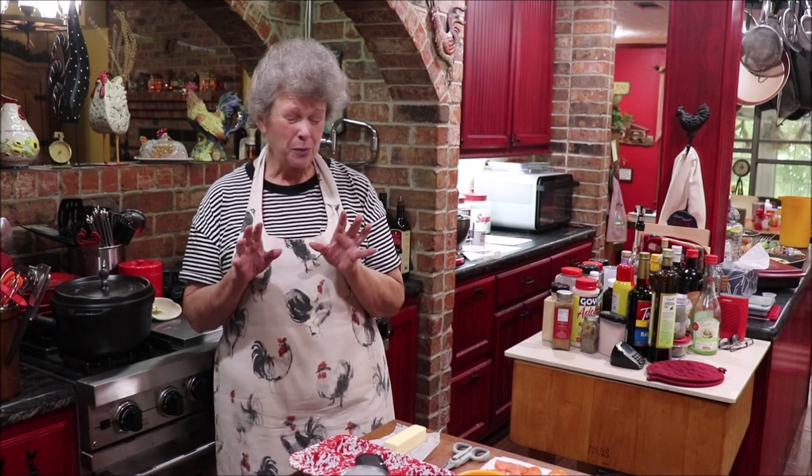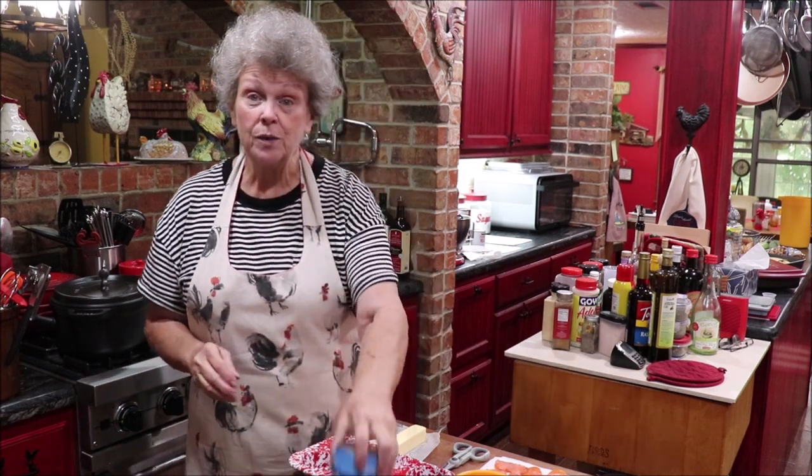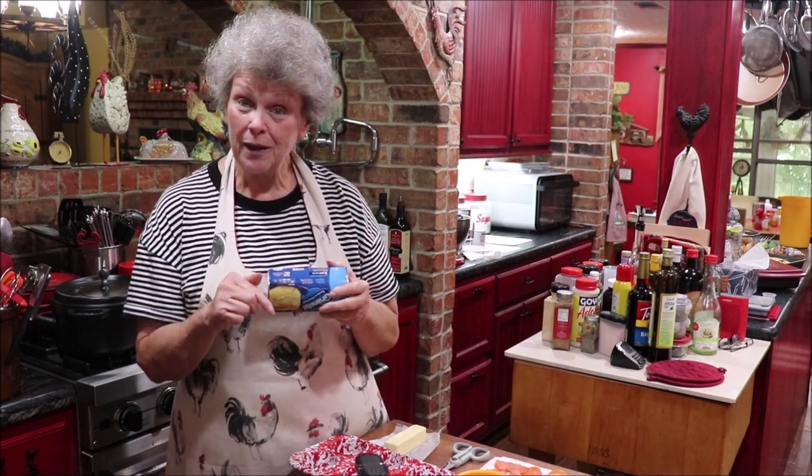Hey y'all, here I am back again with another great recipe. This one's adult friendly and kid friendly - it's like having a pizza or a good bread. Just wait till you make and taste it. It's pizza pull-apart muffins and it's easy because we're going to start with some Grands buttermilk biscuits. Y'all get on over here to the butcher block so we can get everything going and get us some muffins made.